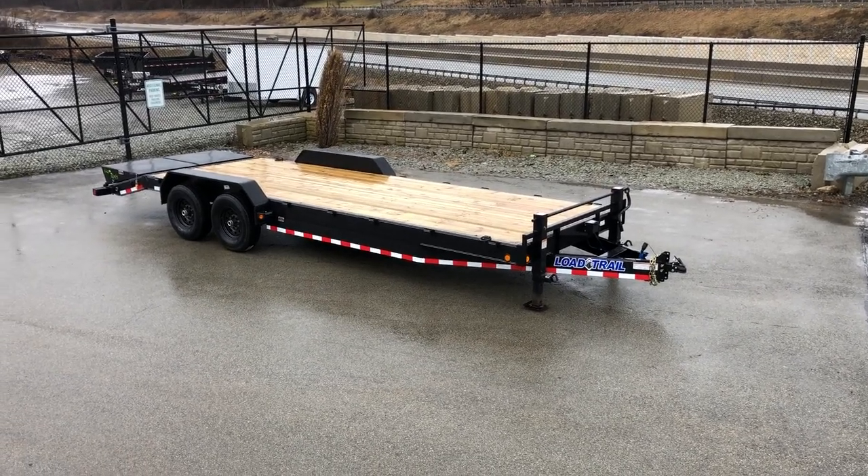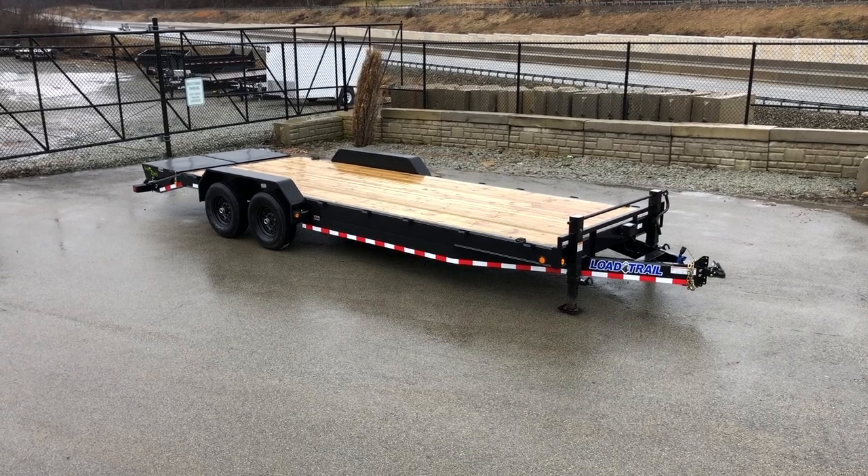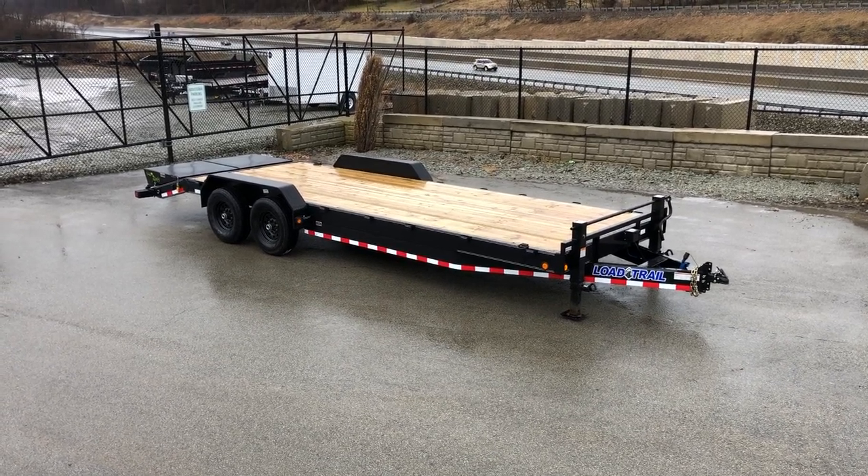Hi, this is Greg with Best Choice Trailers. Today we're going to take a walk around a Load Trail CH-14. This is a 14,000 pound equipment trailer.